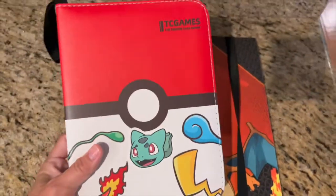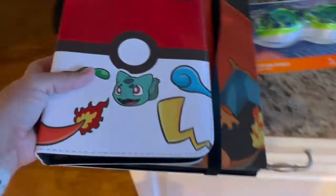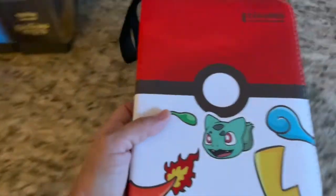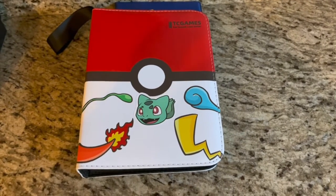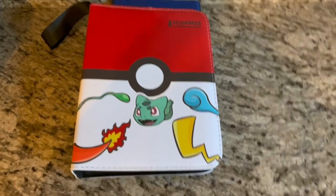It's definitely more compact, more portable, easier to carry around and transport. I'm really happy with it, I like it, and she likes it too — so 10 out of 10.